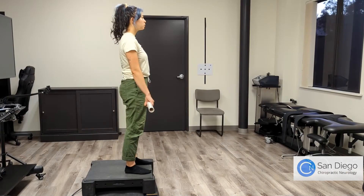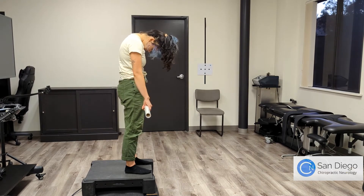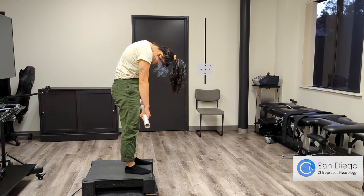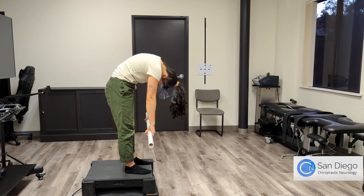This last exercise is my favorite for general spinal pain. The Jefferson Curl is a great way to mobilize and protect your spine before and after an injury. I recommend doing this at the end of your training session, and you can do this for up to ten reps, but start slow. The best way to do this exercise is to stand on a box or a bench with either a light kettlebell, dumbbell, or barbell.